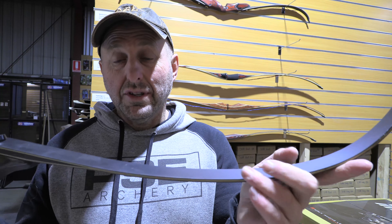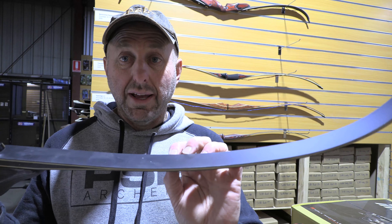This bow comes in two limb types: one's wood laminate and one's bamboo. The bamboo is about $10 more.